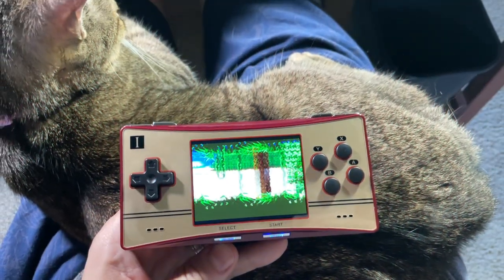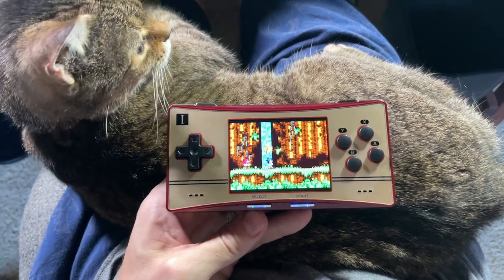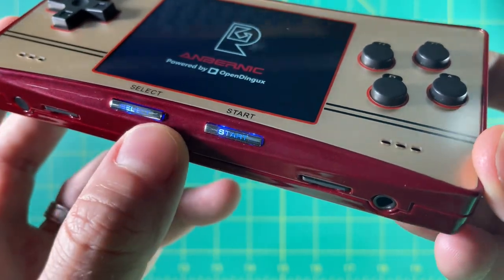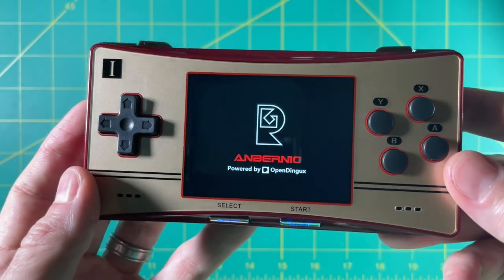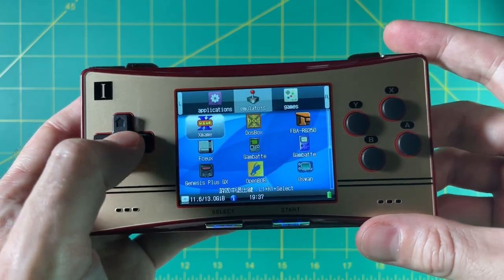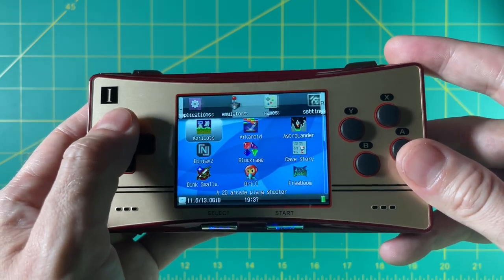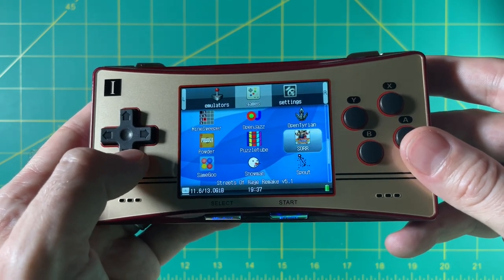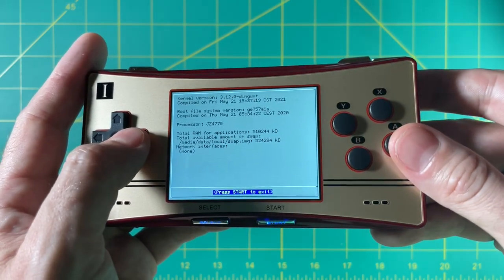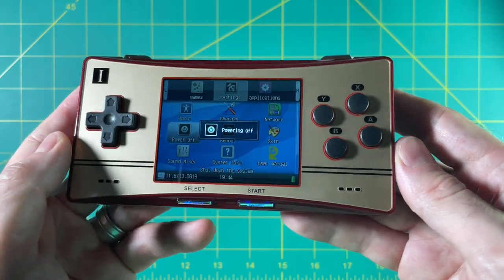The handheld device I own that's closest in weight to the RG300X is this PlayGo, basically a BitBoy Pocket version 2, which comes in at 161 grams — so this is definitely the lightest of the handhelds I have at this size. When you first boot up the device, you're going to see that the select and start buttons are illuminated from the back, and the bright blue that comes out of them is a little bit off-putting, but you get used to it pretty quickly. This runs on the OpenDingX operating system, and in the settings, you can see they updated the kernel — but I'm curious to see if the OpenDingX Beta works on this device out of the box.